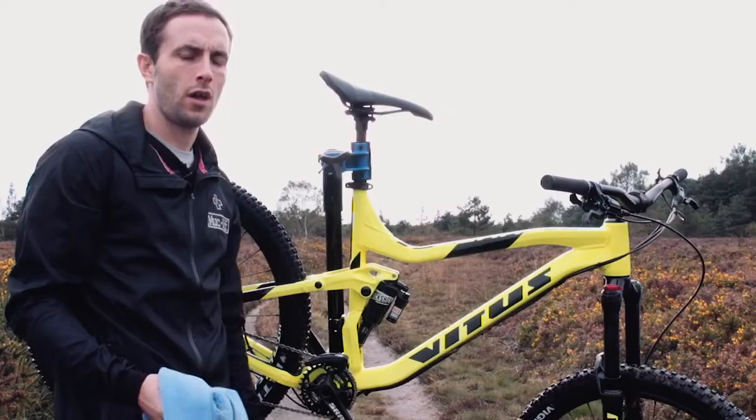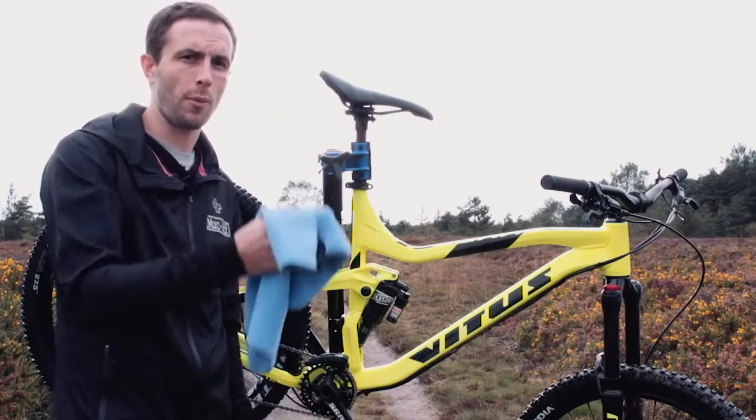So after you've rinsed the bike off, all that's left to do is to dry the bike with a microfiber cloth.